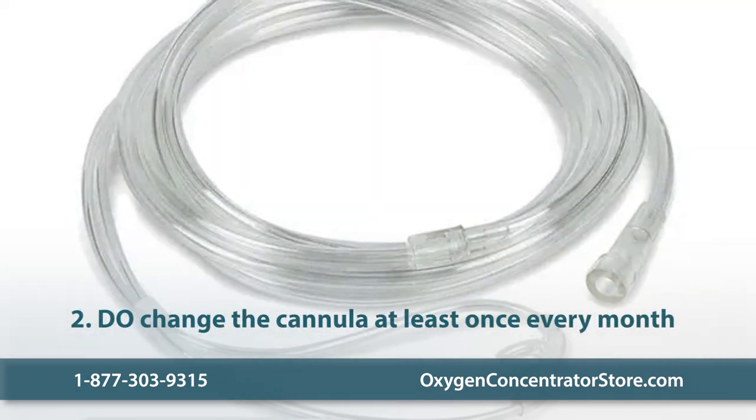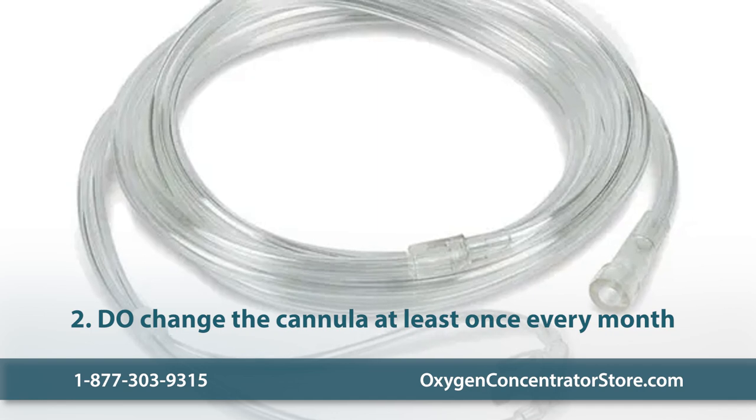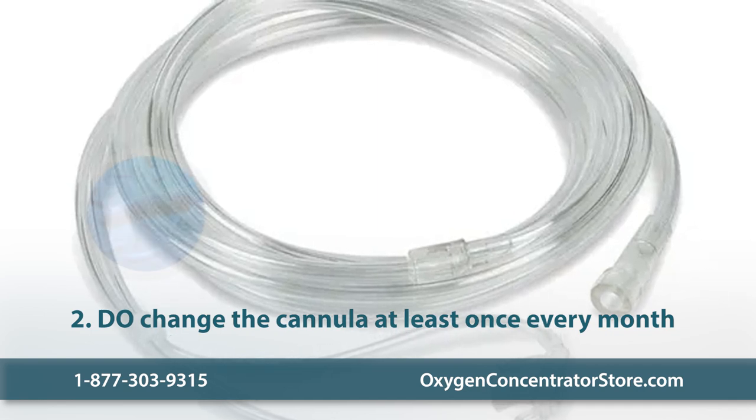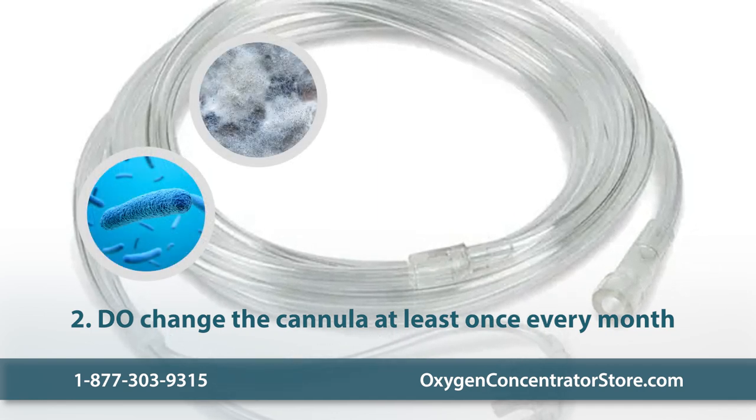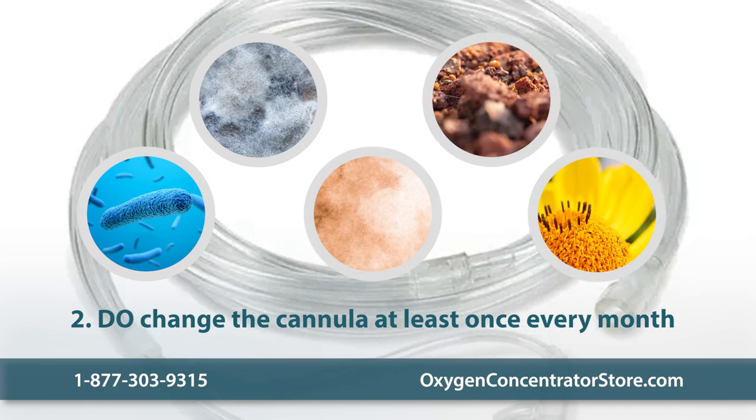Do change the cannula at least once every month. Because cannulas are made of plastic, they can deteriorate over time and become a breeding ground for bacteria and mold, as well as irritants like dust, dirt, and pollen. So changing them regularly is a must.